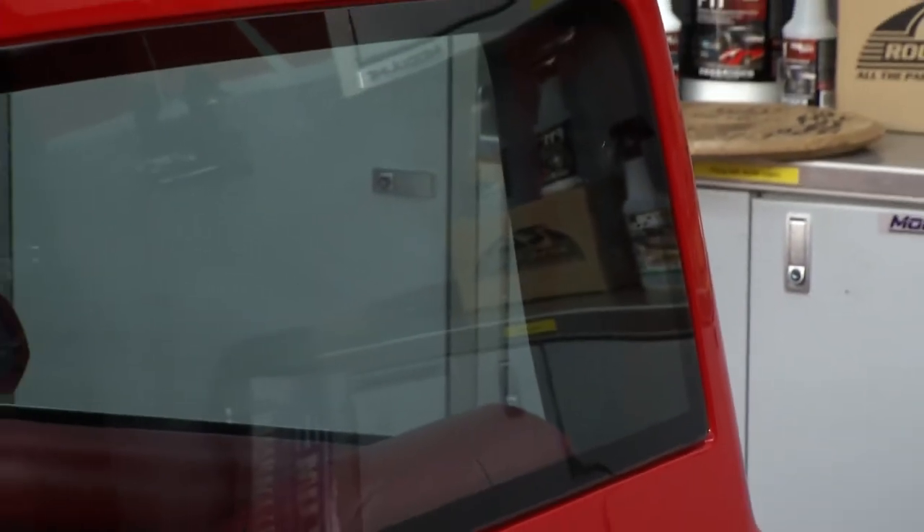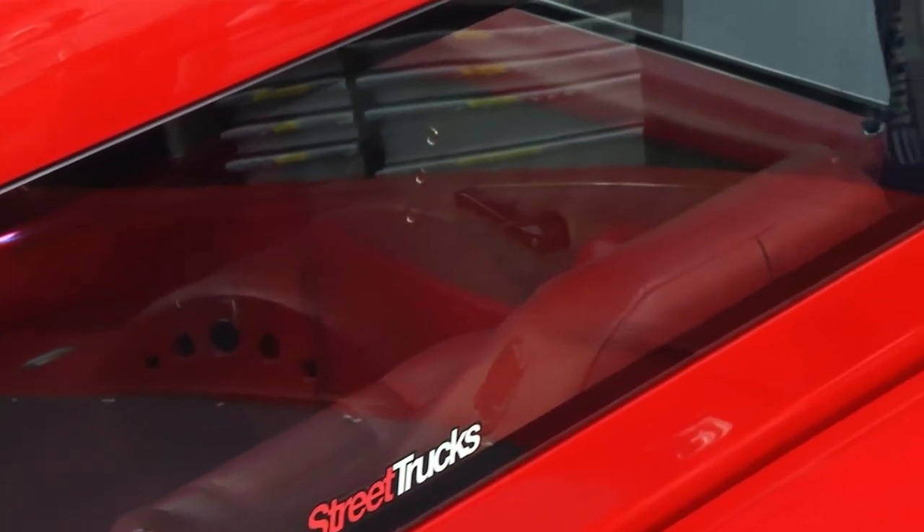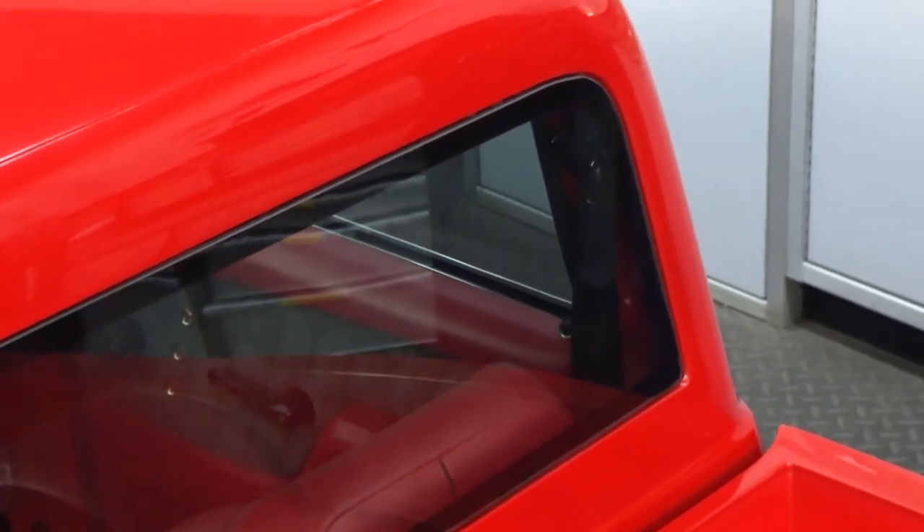Another thing that jumps out is the glass — I don't see any rubber seals and I don't see any chrome. This is the Fessler flush mount glass. It eliminates all that; the glass is oversized and gives you that modern look of what you'd have on a newer vehicle. We use it on our classic builds, Restomods, and Pro Touring trucks.